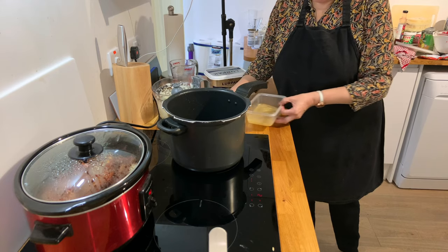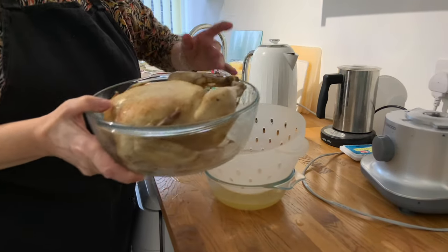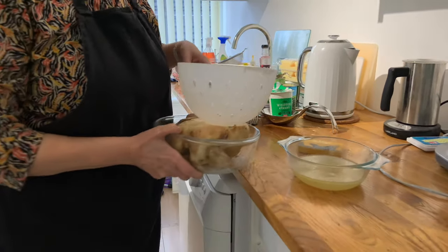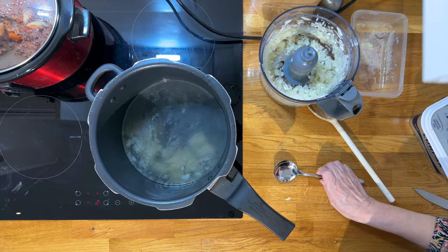I'm also going to add some fresh chicken stock which I prepared earlier — it's actually been in the freezer. I cooked a chicken in the microwave, drained the stock, and removed any fat once it had cooled. I'm going to add that to the water because fresh stock really does help flavour the soup.